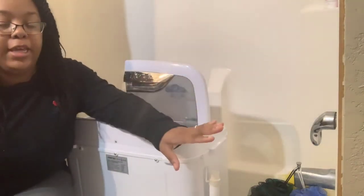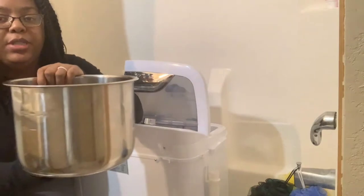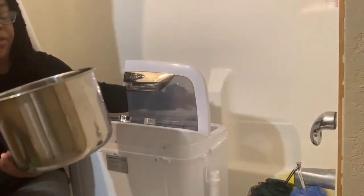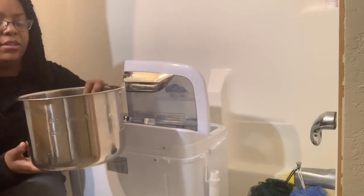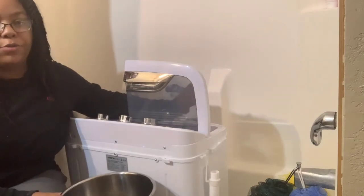I need to buy a bucket but I haven't been able to go out and get one because we're trying to stay inside. So I'm just using the insert for my Instant Pot because it's the biggest pot I have right now. I'm going to do about three of these — it's about eight quarts or so — and fill up the washing machine with water from the tub.